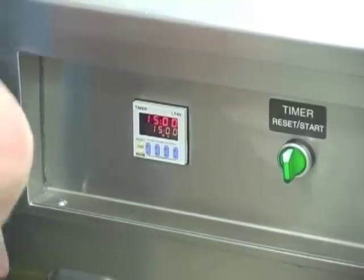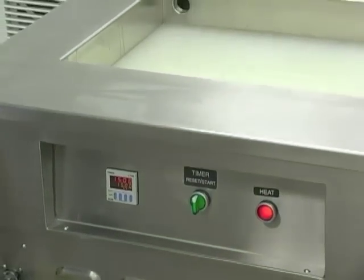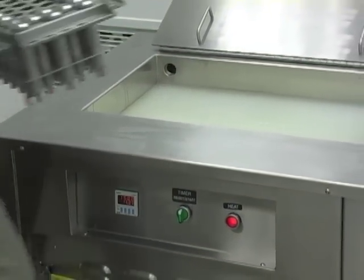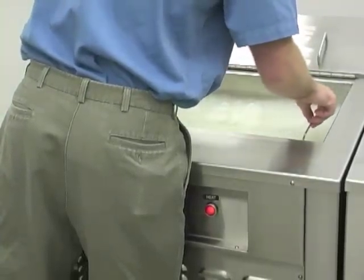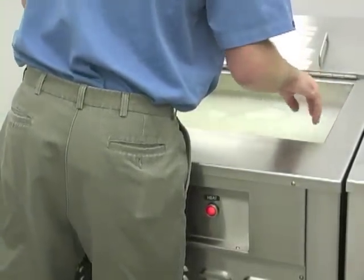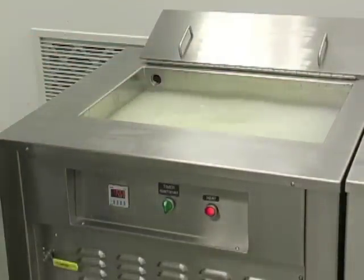Now we're going to insert the tools into the tank. Open the lid. Take your tray of tools and set them in — they rest all the way down to the bottom. For ease of removal, if you let your handles lay back up against the sides of the tank, you're better off.